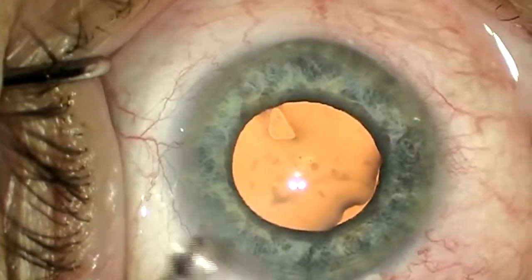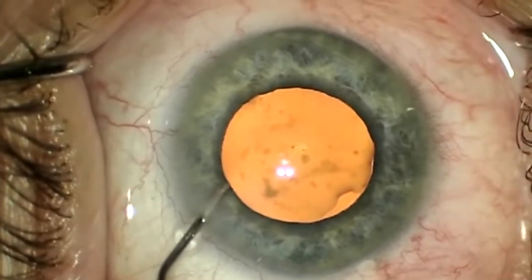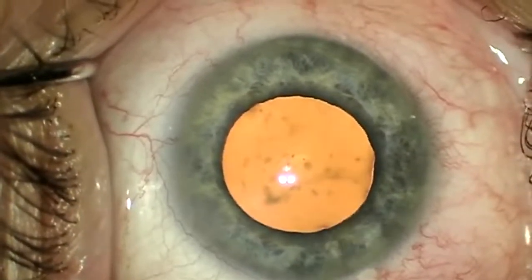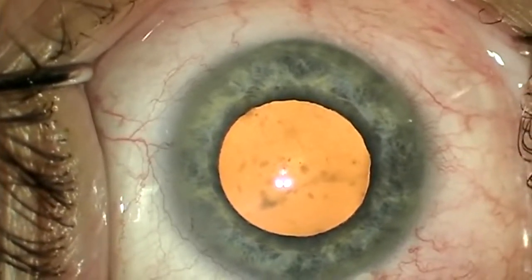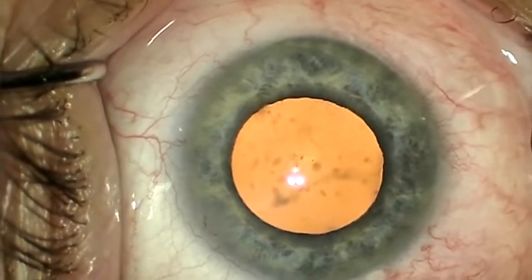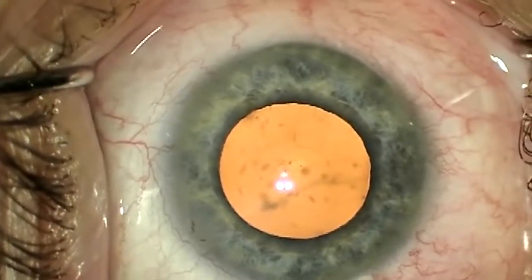I haven't had good luck with viscodilation and I've spent a lot of time trying to convince myself that intracameral lidocaine or epinephrine does anything. The problem with these methods — visco or pharmacologic — is that they may or may not work. The reliable solution is a mechanical expander ring or hooks.